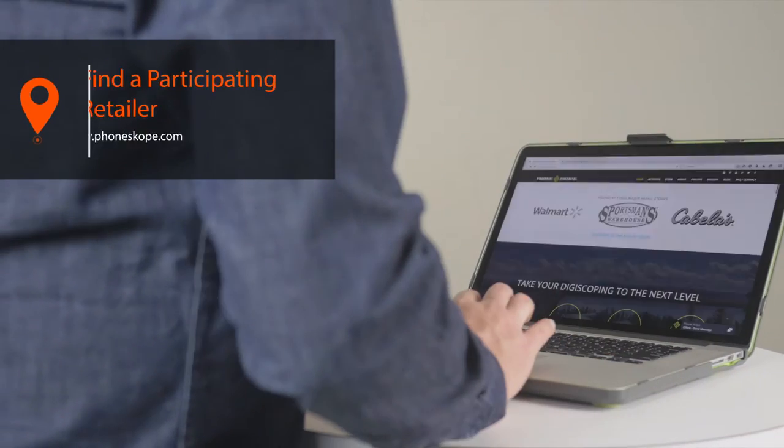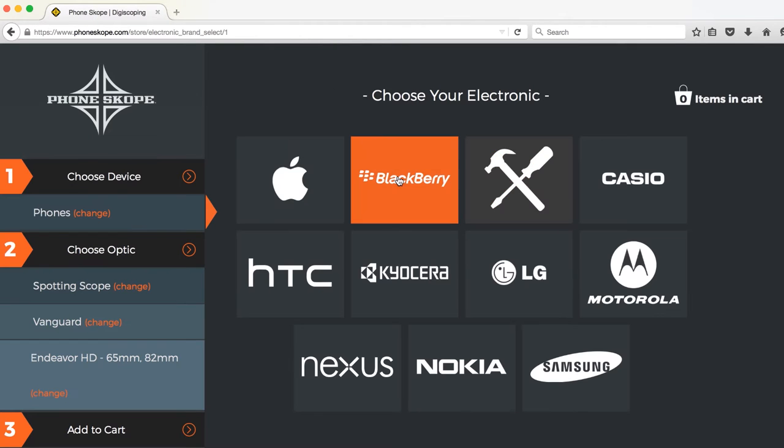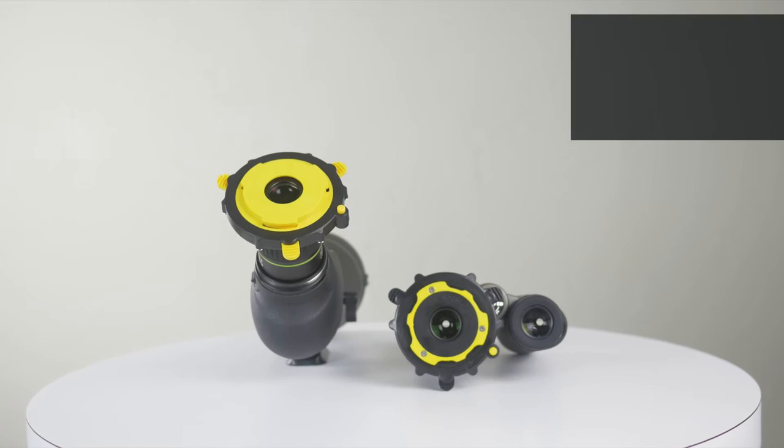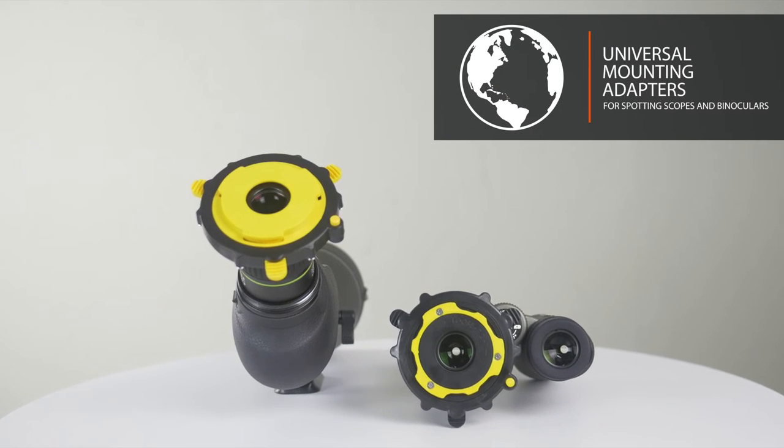The process is easy — either find a participating retailer, or simply visit PhoneScope.com. Once there, identify your specific phone and optic. Conveniently, PhoneScope also offers a universal spotting scope or binocular adapter.